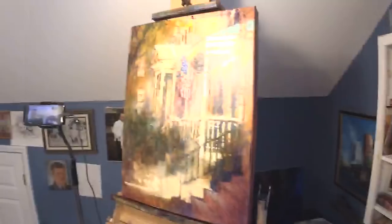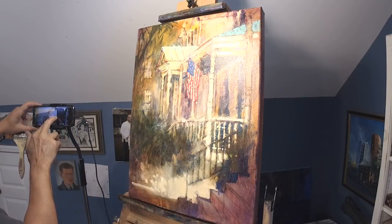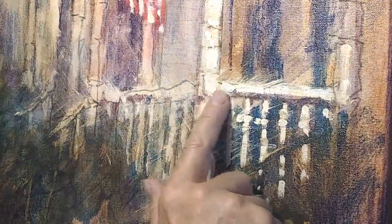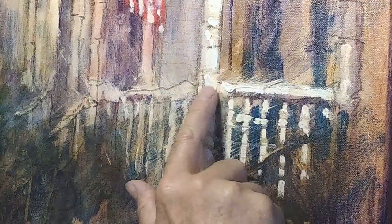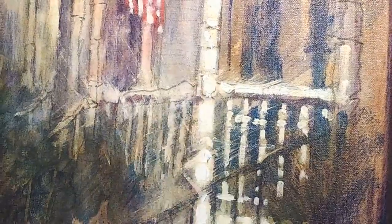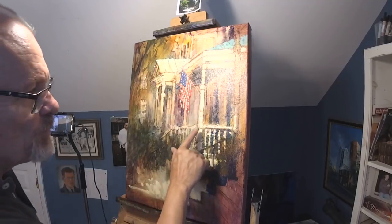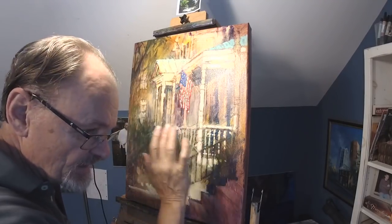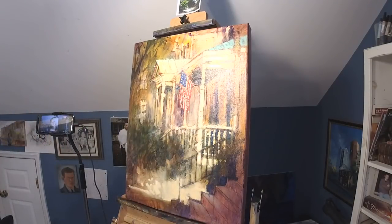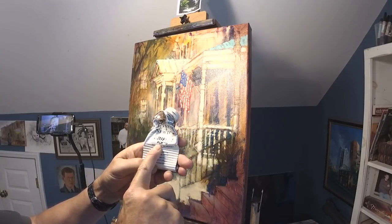Let me point out something really important. This painting is only two days old, and right here there's some almost an eighth-of-an-inch thick impasto — and it's rubbery. If this was regular titanium paint, that would be wet for at least a month before getting this dry. So I quit using regular titanium years ago.